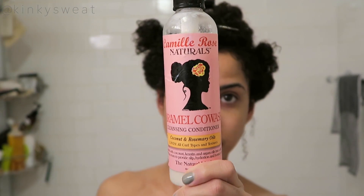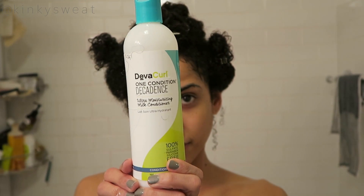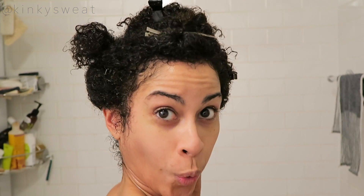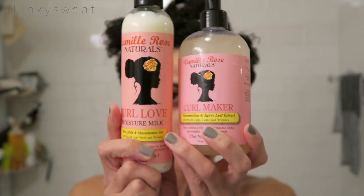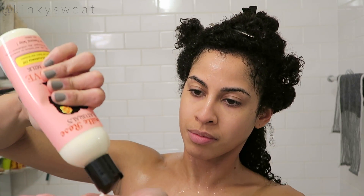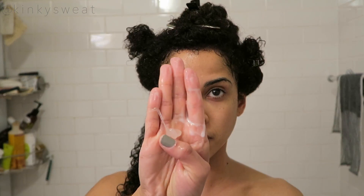We got a new bandeau top on. Washed with the caramel co-wash, conditioned with DevaCurl Decadence, and sectioned into six parts. Went in with Fresh Curl first, and then with Curl Love and Curl Maker. Starting with the bottom section — just a dollop of Curl Love first to rake through and smooth out, then a pump's worth of Curl Maker using fingers in the same way to apply. I basically repeat that same process to each section.